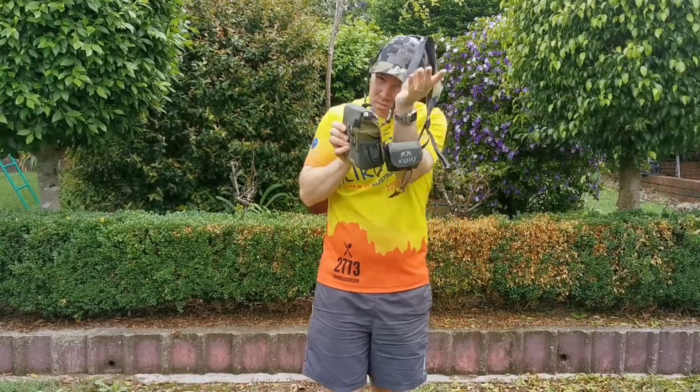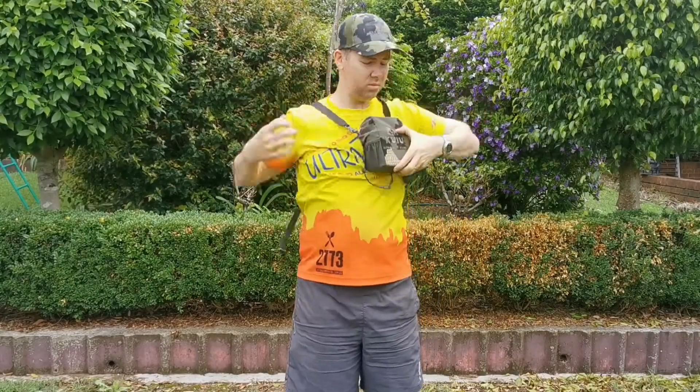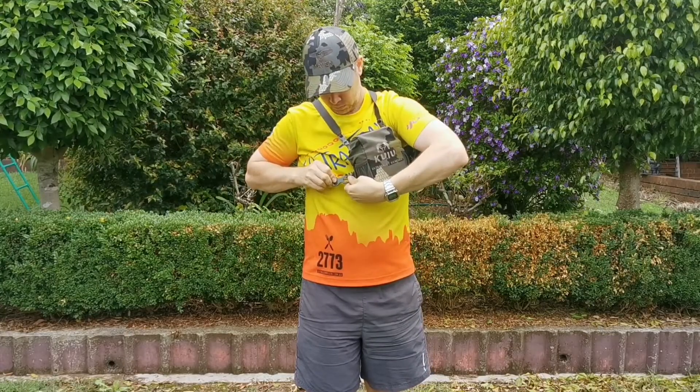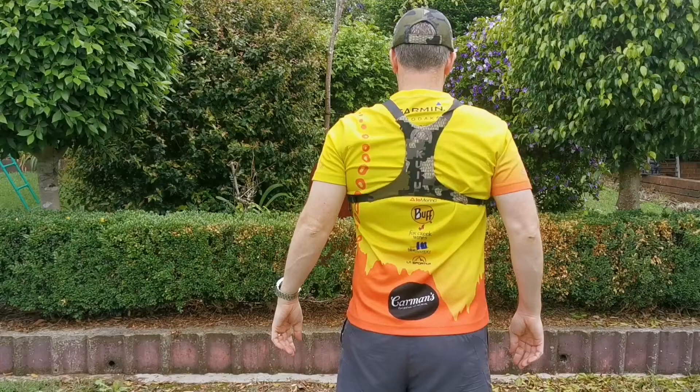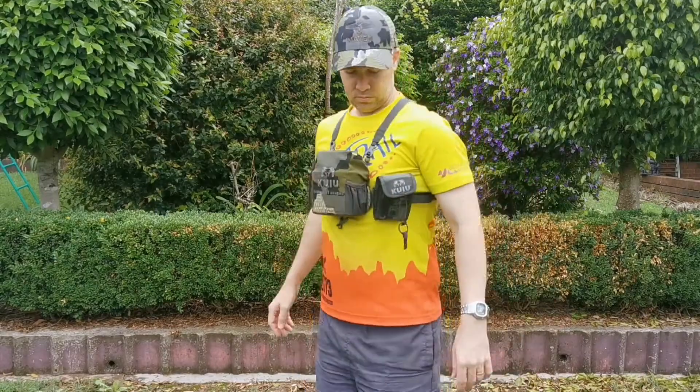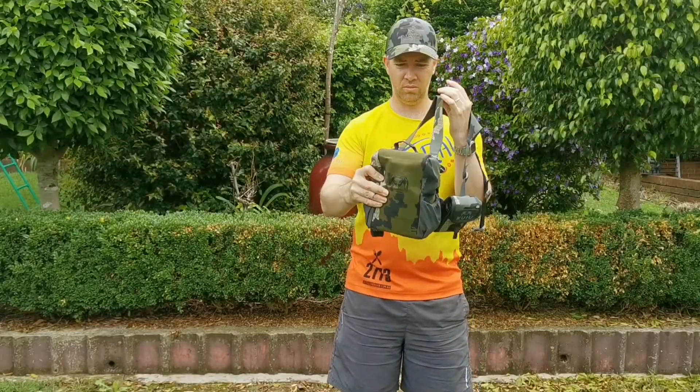This is the original bino harness going on — as you can see, you just sort of put it over your head, clip the side strap in, and good to go. The yoke on the back is pretty much the same shape from the old model to the new model — it's a slightly different foam, that's about it.